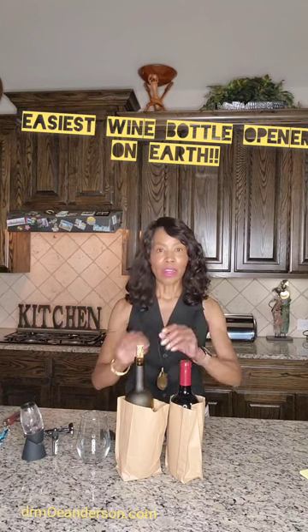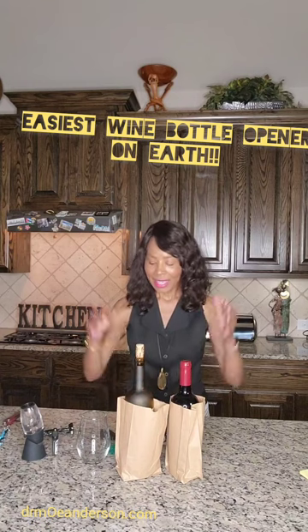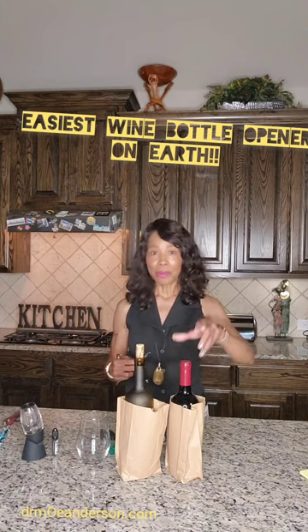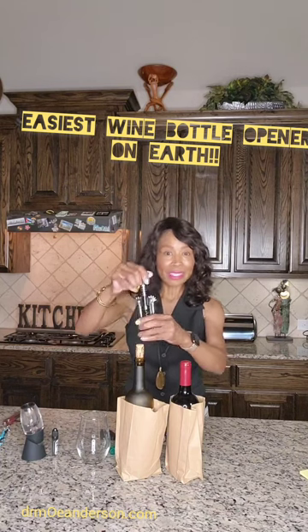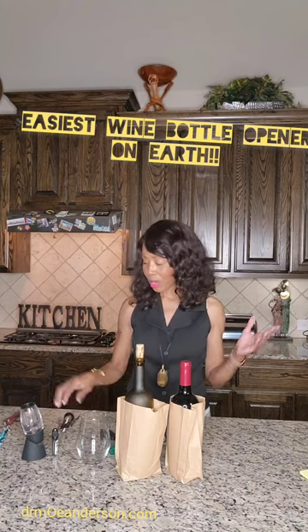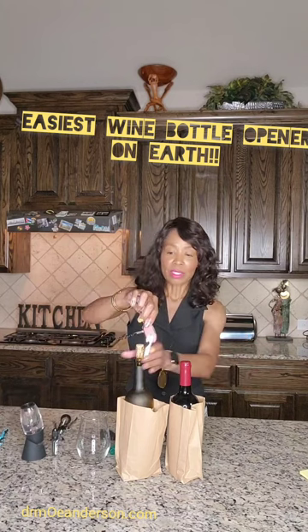I'm talking vino. I'm not showing any labels, but you know the bottles. And listen, if you're like me and you try to open — I'm fine with the twist-off — but the damn corkscrew goes in sideways sometimes and doesn't go in all the way. It breaks the cork. Yuck, I've got to strain my wine. Who wants to do that?